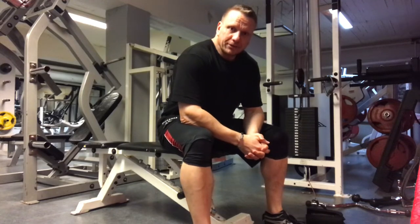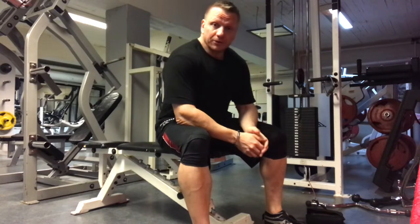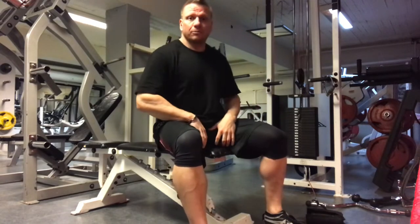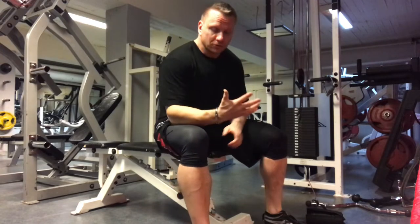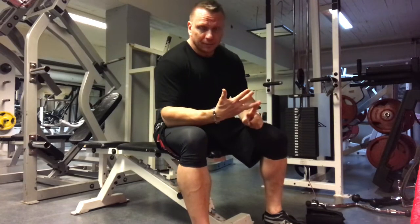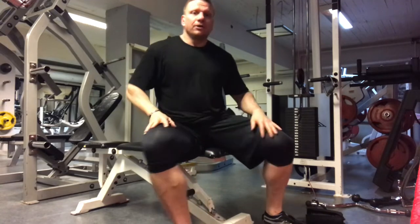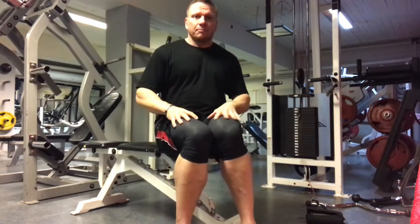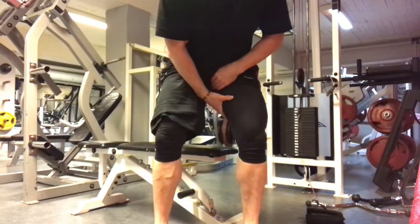Today I'm going to show you how to do a makeshift adductor machine. The adductor is really good for adding volume to the leg, especially to the hamstring, because the adductor is actually five muscles: pectineus, adductor brevis, adductor magnus, adductor longus, and gracilis. They all do this movement — bringing in to the midline — so they're kind of chunky on the inside.